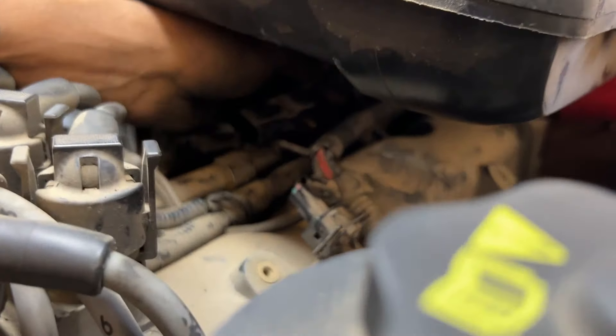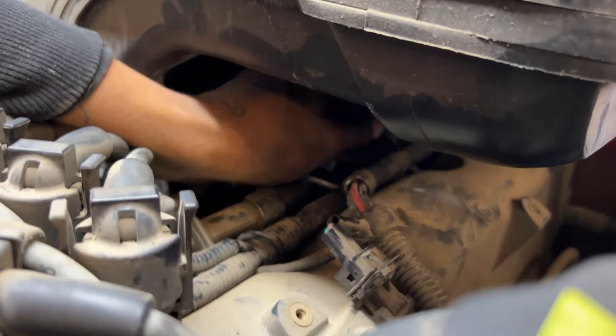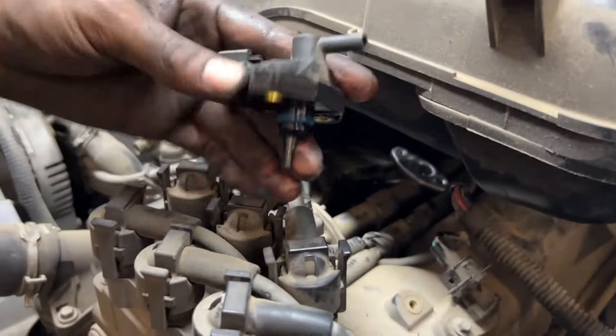He's got both of the bolts out — the T27s. Now he's pulling the hose. I'm going to pull the hose off of the back of it. She's tight. And there she is.